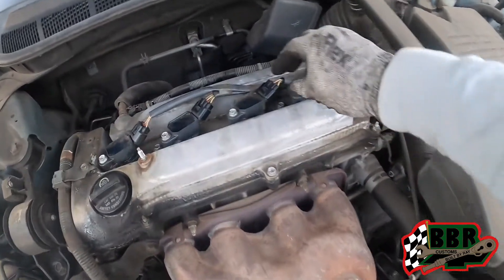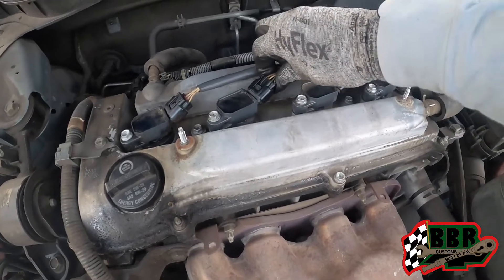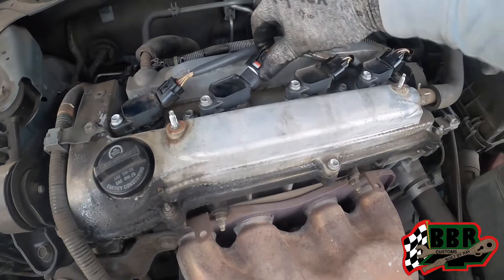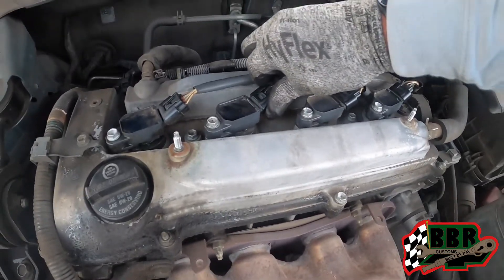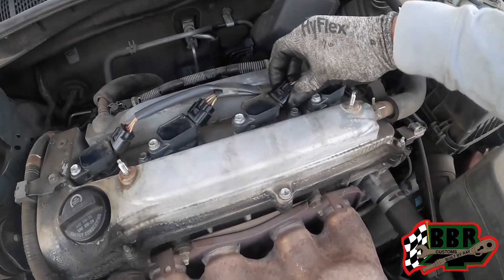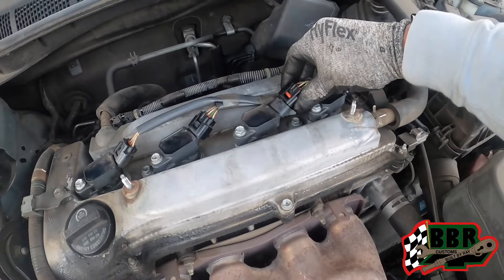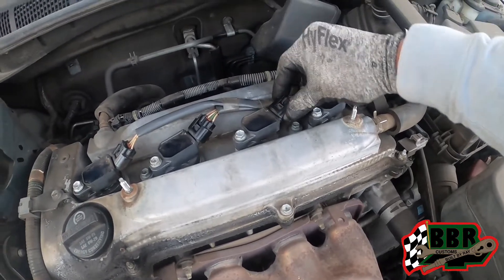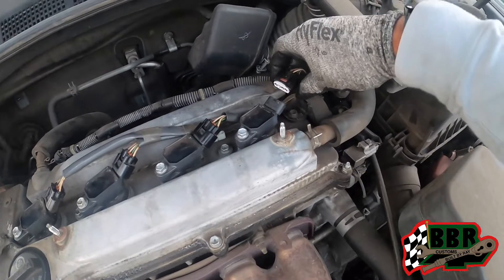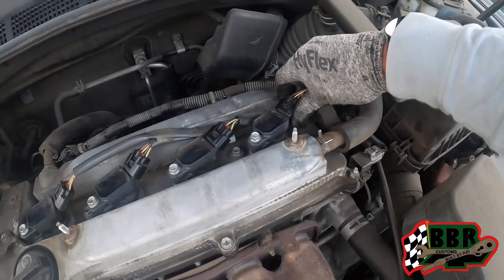We got all the spark plugs back in but we're still having a misfire. Here's a quick way to check: if you unplug the coil pack and hear the engine idle change when you plug it back up, that means it's working. We unplugged this one and the idle changed, so that coil is working. We moved to this one and it went out, then plugged it back up — that one is working too. When we take this one off, there's no change.